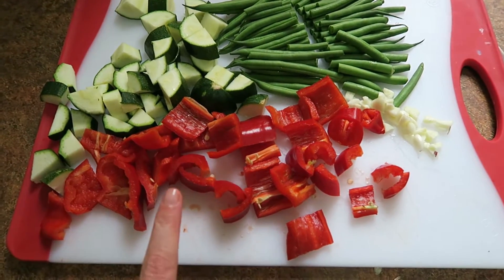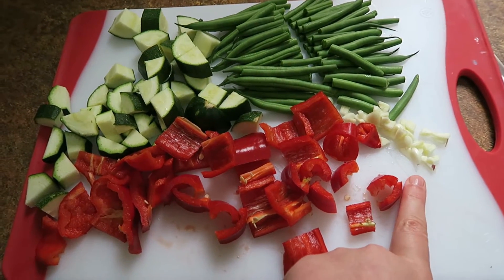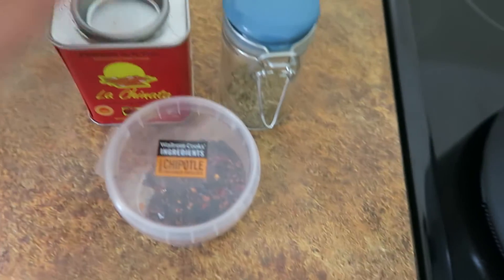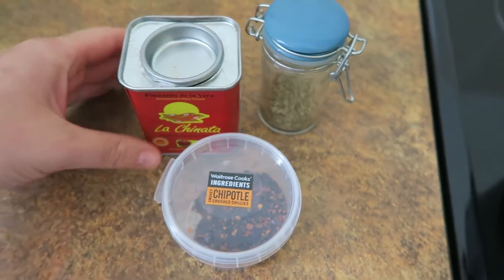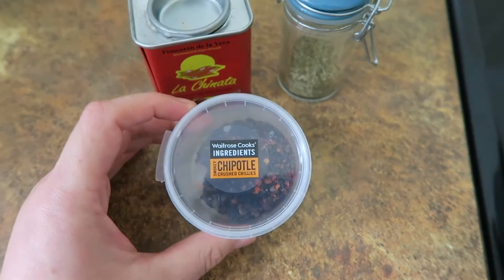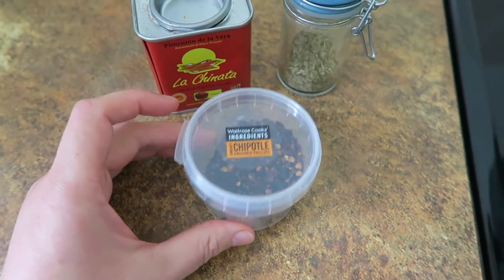I'm going to put in all of this veg now. So I've got a red pepper, a courgette, some green beans and one clove of diced garlic. Into this pan I'm adding some Italian mixed herb and some smoked paprika — it's got a really nice smoky flavour. The chipotles are quite smoky as well but they're going to add a little bit of warmth to the dish.